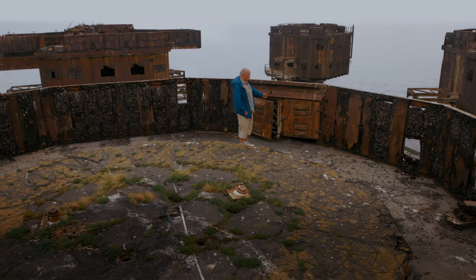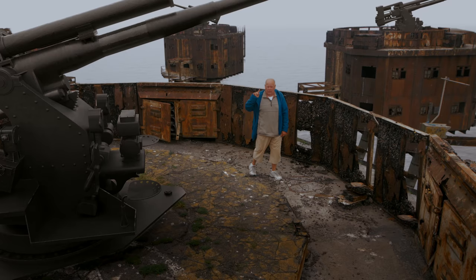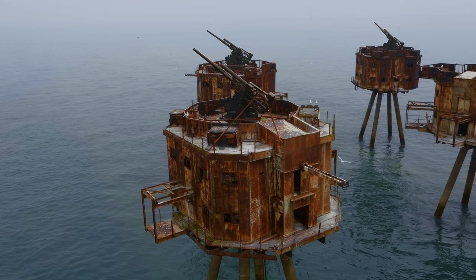Here we are on gun tower number one. Here's the shell locker to my left — 32 shells held in this locker, with three others around the site as well, for this gun, the 3.7-inch gun. Also on the other towers, another three towers having the same gun and the same shell lockers. And the Bofors tower, which held two of its own Bofors guns. This indeed was a very good installation and very effective in World War II.